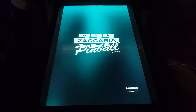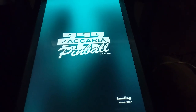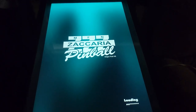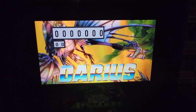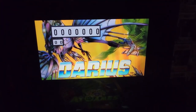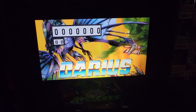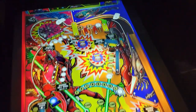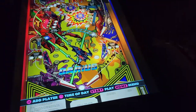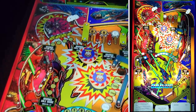When you load these tables up, you get the Zachariah Pinball splash screen, which I find kind of unusual. Magic Pixel did create these tables, so you are getting the same physics and everything. This is Darius. We get the back box here, and the scoring is kind of simulating a rollover - like the old EM Tables that Magic Pixel has done for Zachariah Pinball. The table itself kind of reminds me of an early solid state or late EM table.